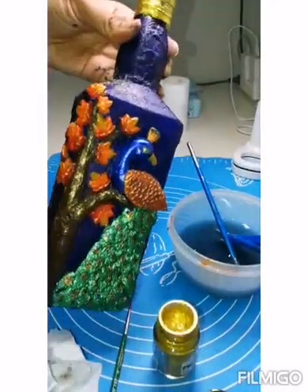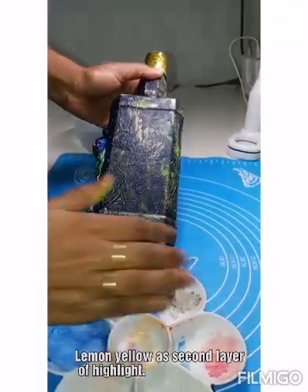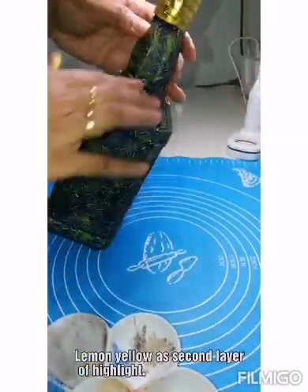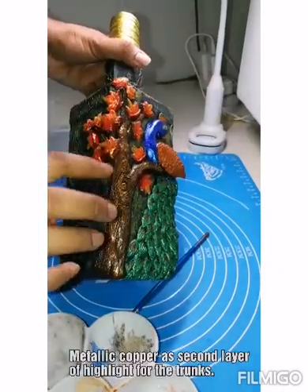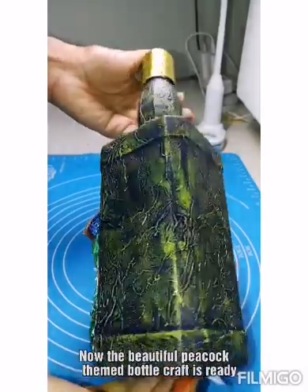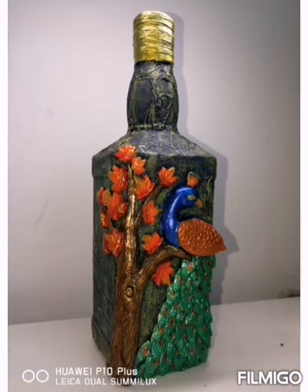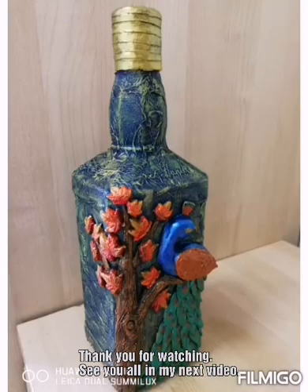Also metallic gold for highlighting the background. It's done. Now I'm giving a lemon yellow as another layer of highlight. Metallic copper again for the tree trunks to highlight as a second layer. And a beautiful peacock-themed bottle craft is ready now. Please let me know your views — hope you all like it, thank you for watching.